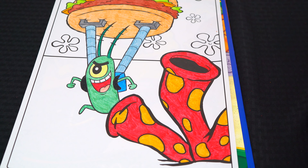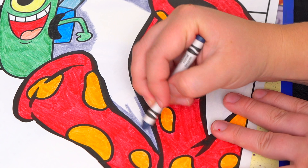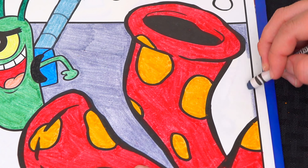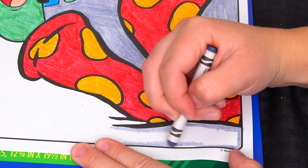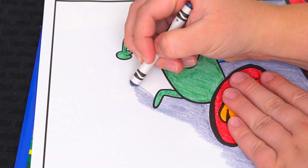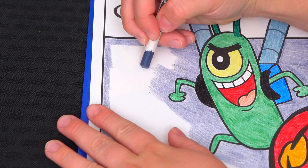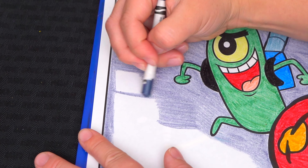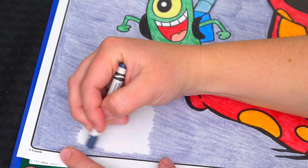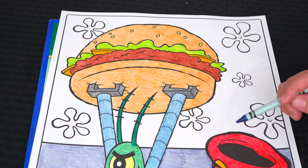Let's color in the sand down here at the bottom a grayish blue. And let's color in this part back here a greenish blue.